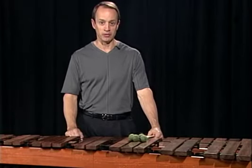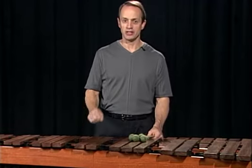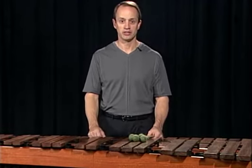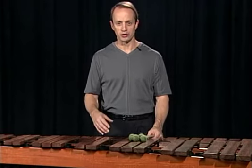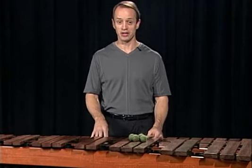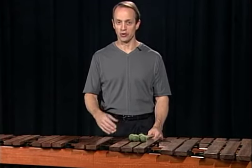Green Run is our final double lateral etude. Notice at the very top of the page there's an indication called 'the chase.' That's more of an atmosphere or mood as you play this work. Be careful that it doesn't become an acceleration. Keep the tempo steady and let the music flow.